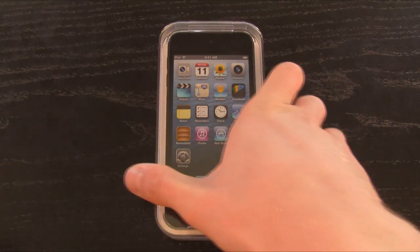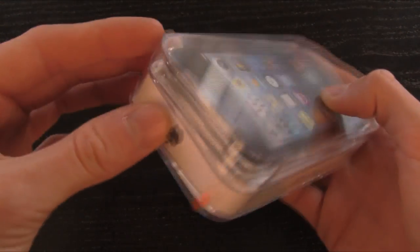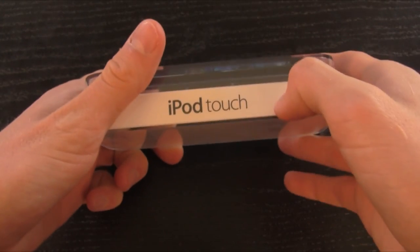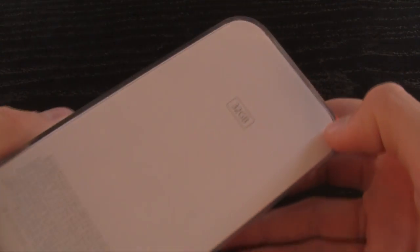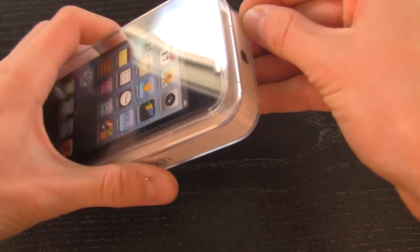So to start off, let's take a quick look at the box. Turning it over here on the side, it says iPod Touch. It has an Apple logo on the top. On the bottom, it just has some information on the device, such as the actual serial number. And over here on the other side, it simply says iPod Touch with some information on the back. As you can tell, this is a 32GB black and slate model iPod Touch.